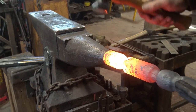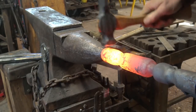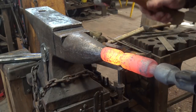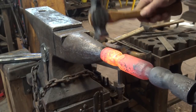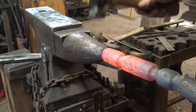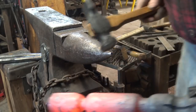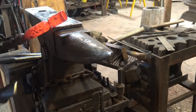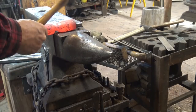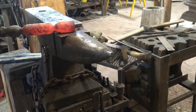I'm just going to thin this out a little bit. I don't really want to flare it like we did the candle cup because the broom doesn't need that flare. It's going to flare a little bit — it can't help it. As you thin it, it's got to go somewhere. Now if that needs to be adjusted back to round, working it at the step gives it two points of support plus the hammer — three points of contact — and you're less likely to crush it. I think that's pretty good for the socket.